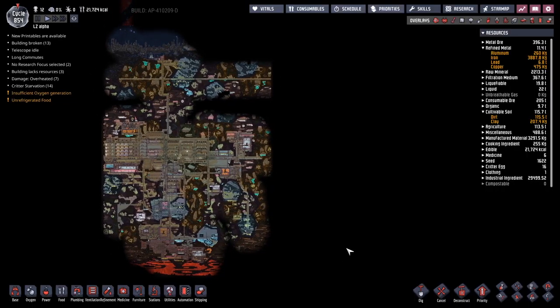Hey guys and welcome back to Oxygen Not Included, Clay's amazing Space Colony Simulator Extraordinary. My name is Twitchy and we have been on the LZ Alpha for about 580 cycles now.